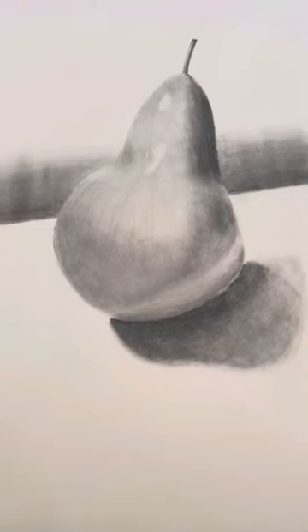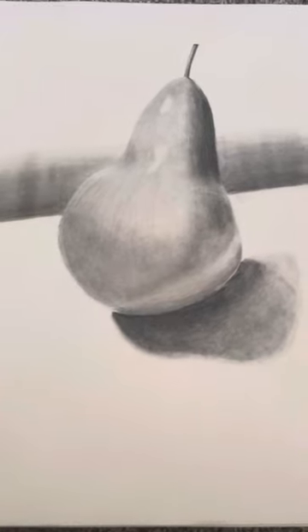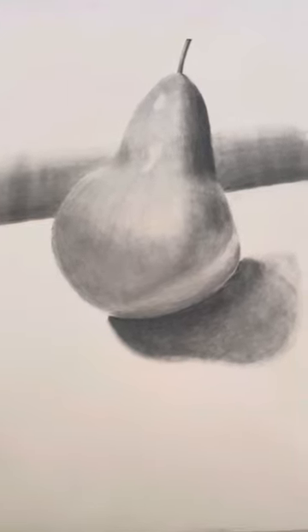I used H pencils. I actually don't have any of my own, but the professor allowed me to keep some of his. I'm super glad he did because I think without those, my drawing wouldn't have come out as good as I think it did.